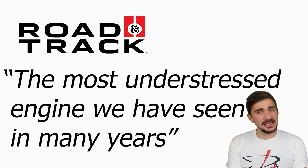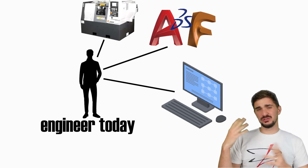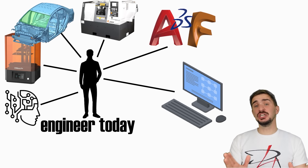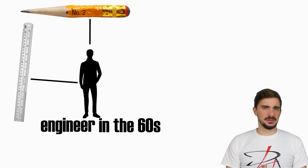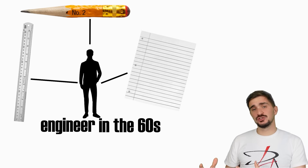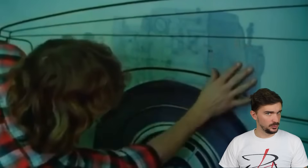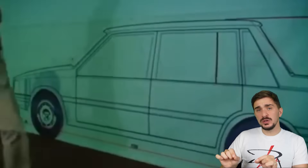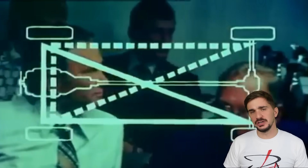You see, all of this was happening back in a time where we didn't have CAD, or computer simulations, or generative design, or artificial intelligence. The engineer of the 60s was equipped with a ruler, a pen, and some paper. This means that manufacturers didn't have the tools that allowed them to easily see after exactly how many hours or usage cycles something would fail. The only way to make sure something lasts the required amount of time was to overbuild and over-engineer.